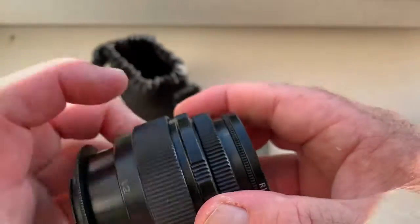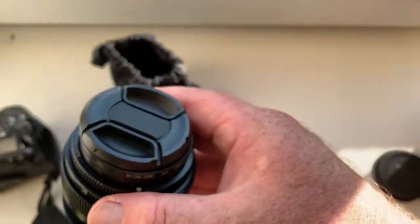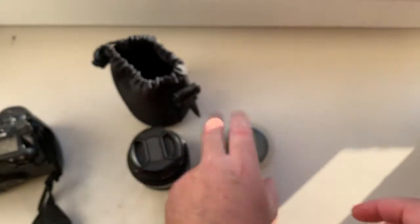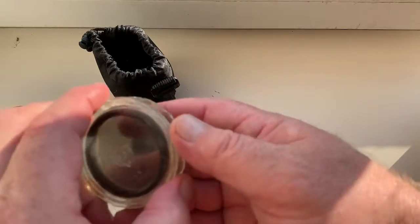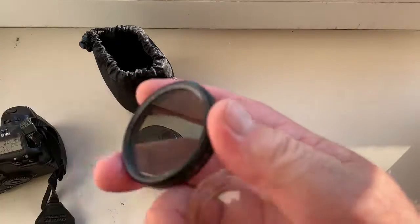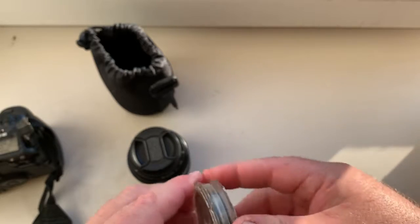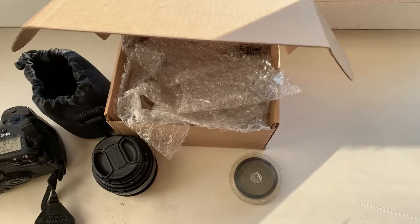Look — lens with front cap and rear cap, and this is the soft case. And this is my little present for you: a Soviet polarized filter for your lens. Now I am packaging your lens and sending it to you today.